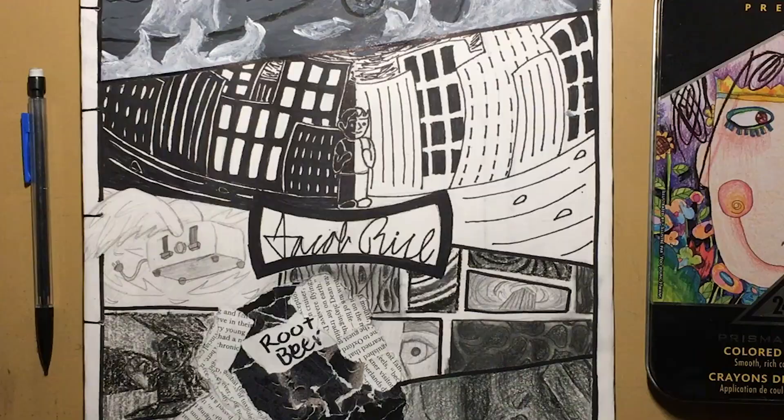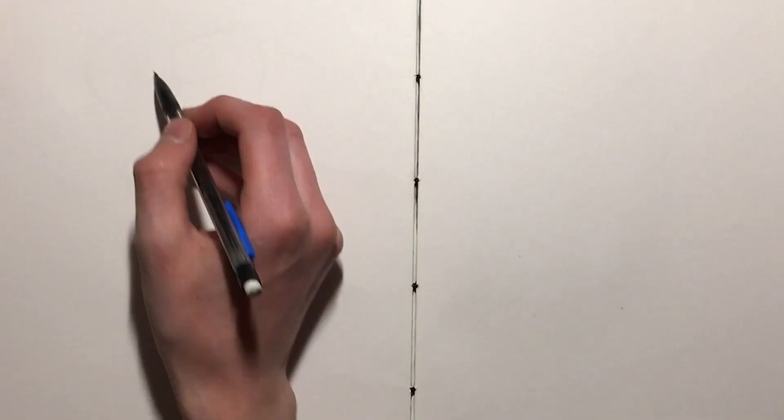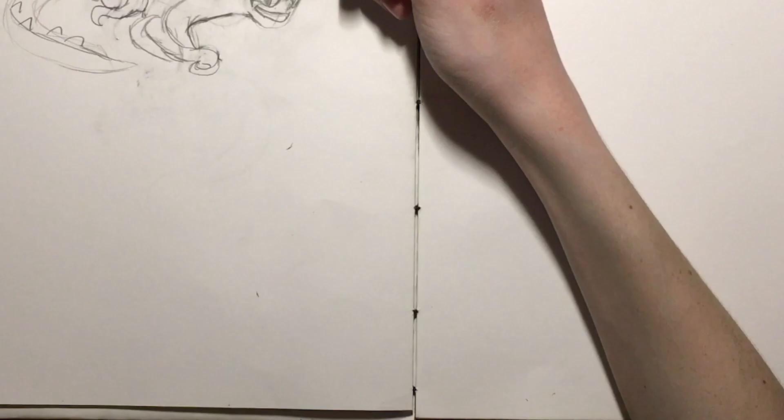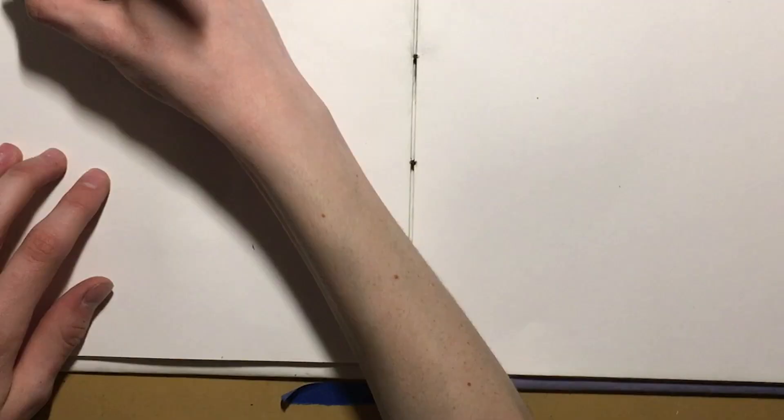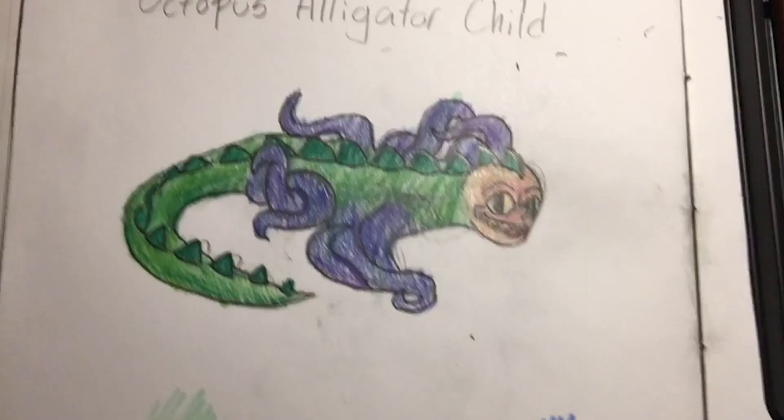I'm going to be doing some drawing. I asked my cousin to give me some options for things to draw. I already tried to draw the first one, but unfortunately my camera was sliding down the whole time. If you want to see what it looks like, it's right here. That was the octopus alligator child, which is what she asked me to draw.